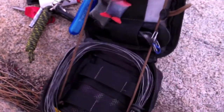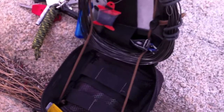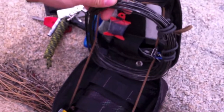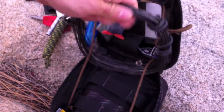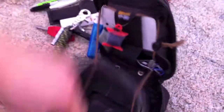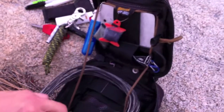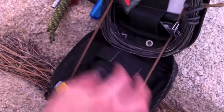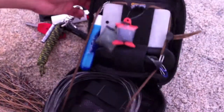This is rebar tie wire from Home Depot — the stuff you use to tie a fence. It comes greasy. I think I carry about 30 feet of tie wire here — 30 feet of metal wiring. Fish hooks, cooking, things like that. If I have to make some kind of contraption, I have metal wire.